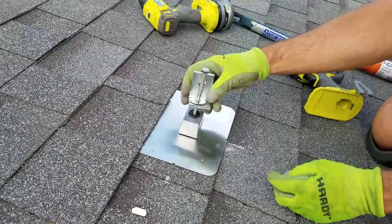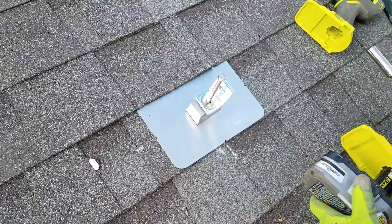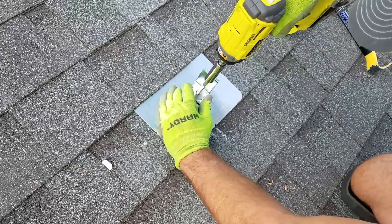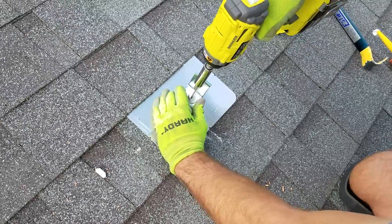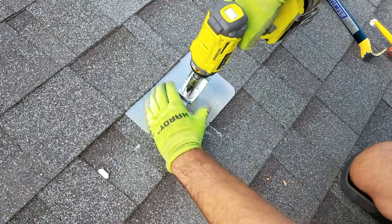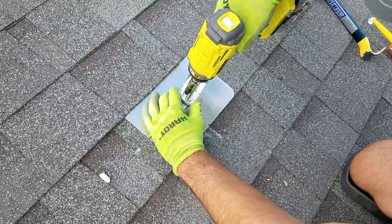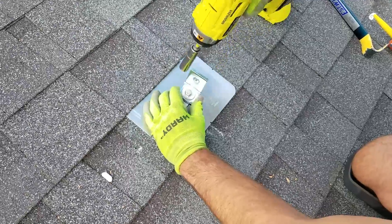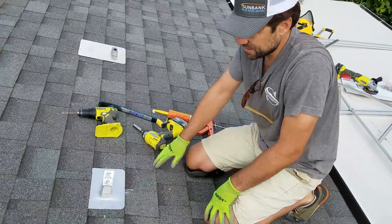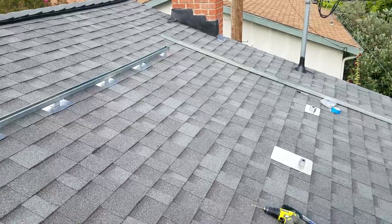We're going to put the lag in here, and then with our impact driver we'll go ahead and cinch this down. We're going to cinch it down until this block can't turn anymore. And that's how you put in the flashings. This one's going to be a direct flashing — the bracket is going to hook to the strut up there, and I'll show you how that goes.